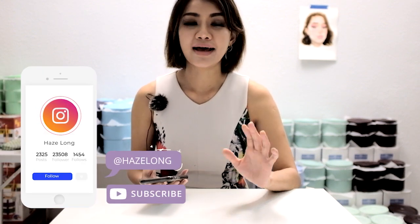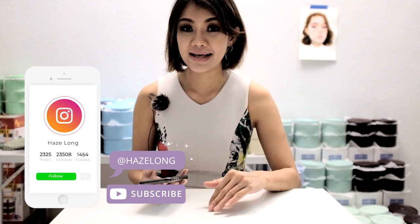Hi guys, Haze here. I'm an artist and speed painter from Malaysia. I noticed that my recent tutorials for digital painting on Procreate iPad have been doing quite well, so today I'd like to give some tips on how to do portraits in the Procreate app. Please subscribe to my channel if you haven't already, and also follow me on Instagram at Haze Long and on Facebook. You can also shop for my products and art at hazelong.com.